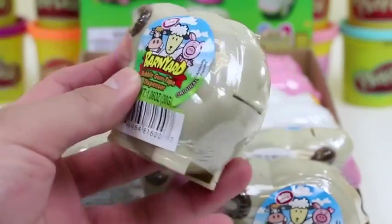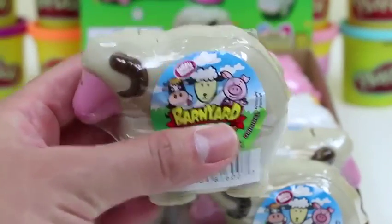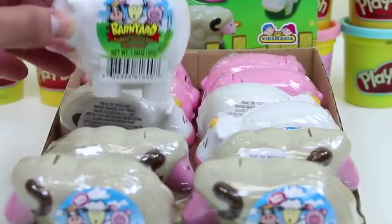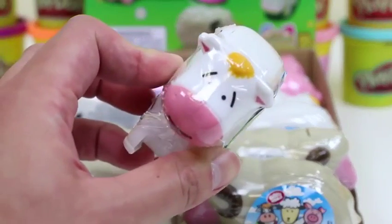Our first animal is this sheep — I almost thought it was a ram. Each animal comes with a different bubblegum flavor. If you look at the sticker it tells you what flavor it is. This sheep one's the original flavor. The cow comes with the green apple flavor.